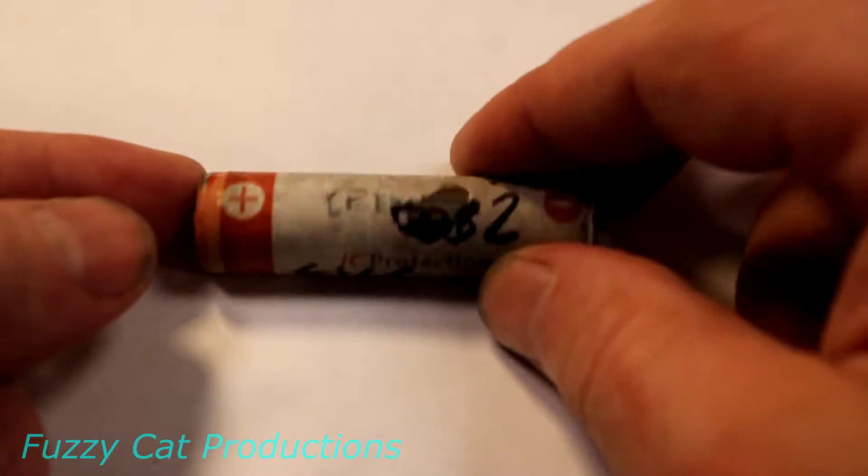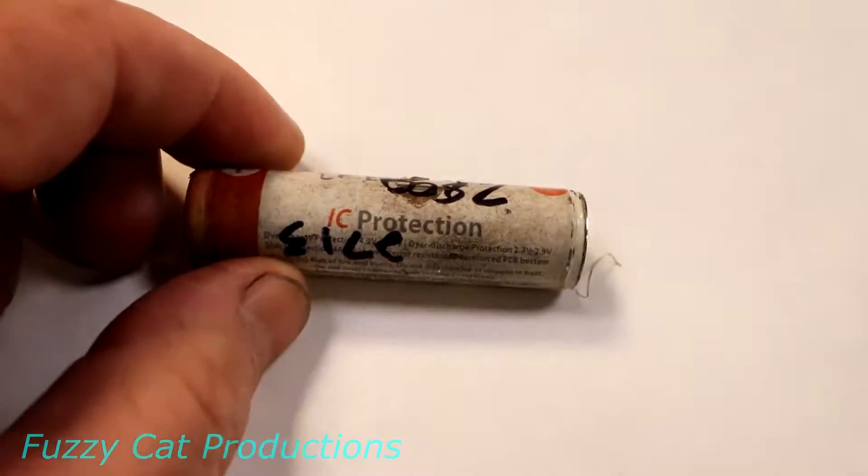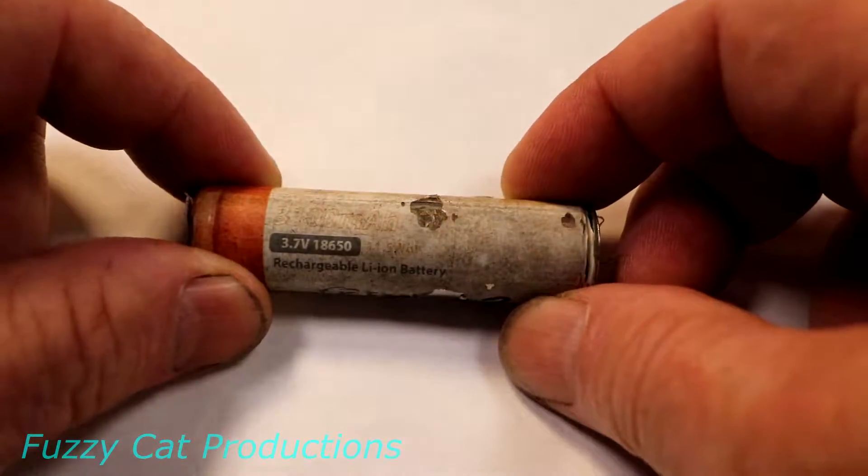My batteries have had a tough life. You can see some of the insulators are starting to come off of them. So not only did I get a new battery charger, but I bought a whole new set of batteries too because they're getting pretty tired.